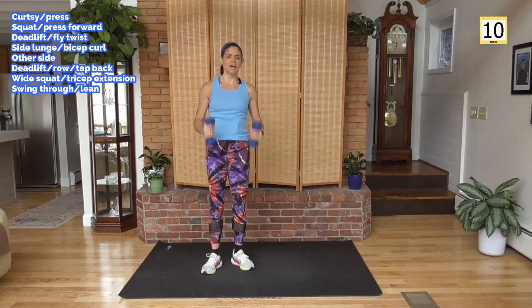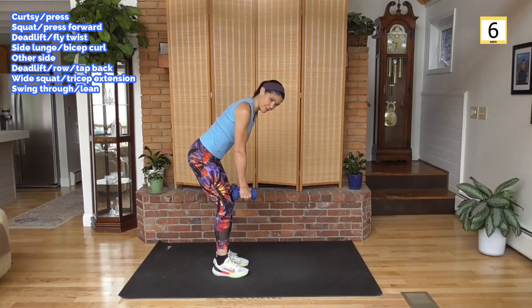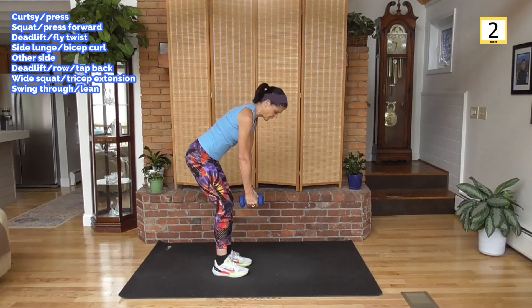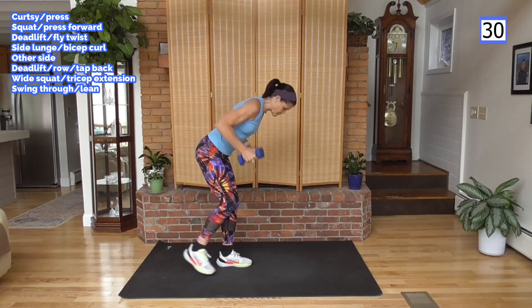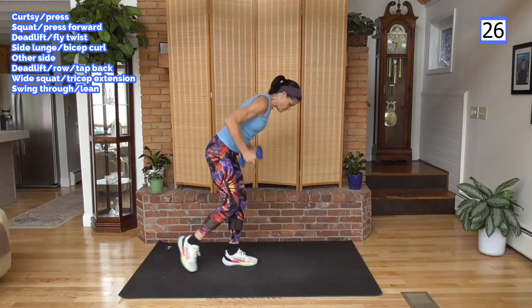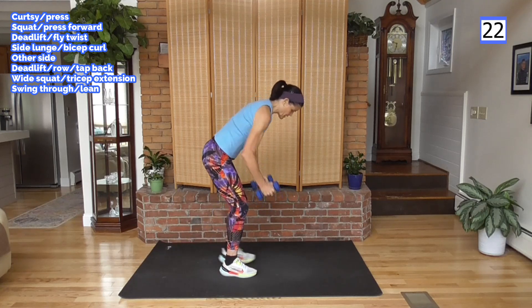And rest. Deadlift down, staying down here — back is flat. If you need a break, come back up and then come back down. Row and tap. Here we go — tap it up. Back is flat, pull tight. You're pulling back towards your waist, not up to the shoulders. Pull back.